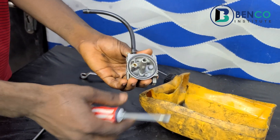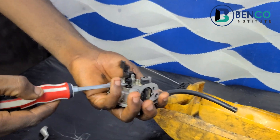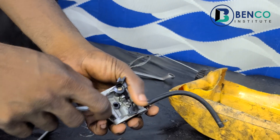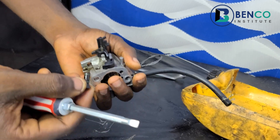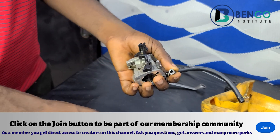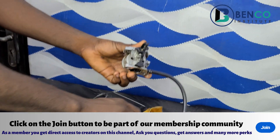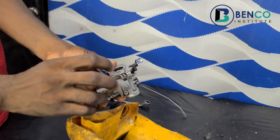Another thing you do is to take off this rubber screw — it somehow connects to the choke door and it helps in adjusting the speed of the generator. After taking that off, we take this off from its spot as well. What we've done now is to make the carburetor bare. First step: we took out everything. Second step now is to blow through all holes in the carburetor.